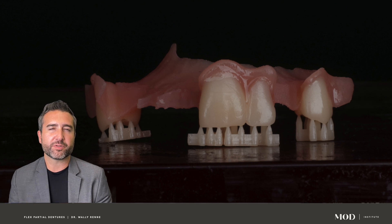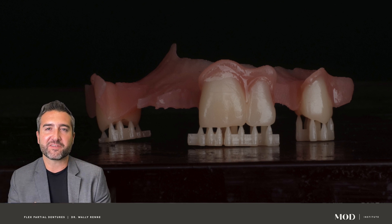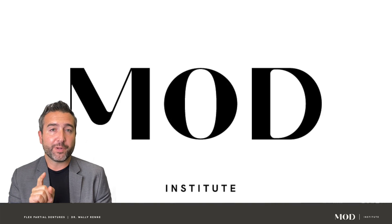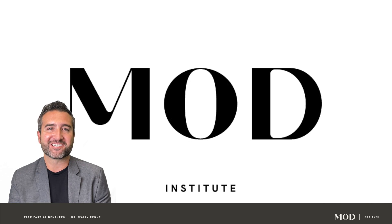It's not necessarily the printing and the milling and the manufacturing that's difficult — that's pretty easy. It's sitting down and learning the eccentricities of how do we design these and how do we make them good. So bear with me. We're going to take a deep dive and go into digital partial dentures.